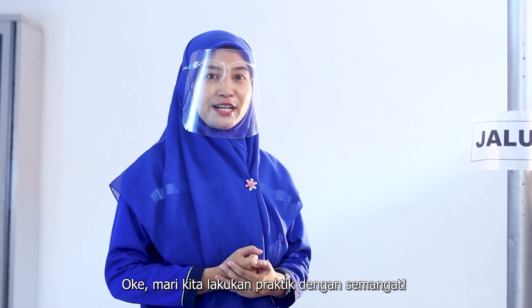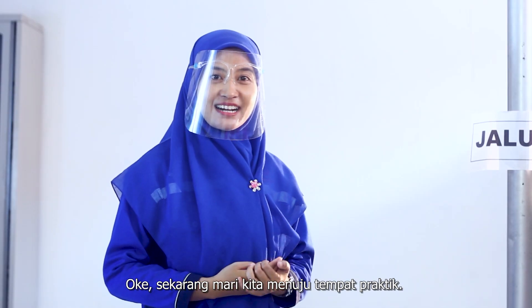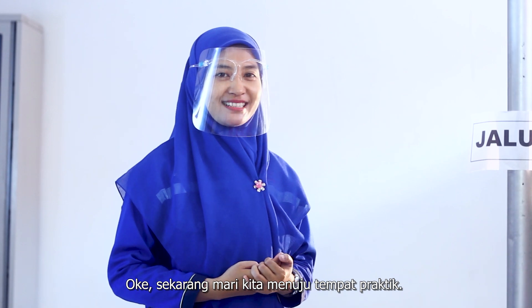Mari kita lakukan praktek dengan semangat! Semangat! Sekarang mari kita menuju tempat praktek.